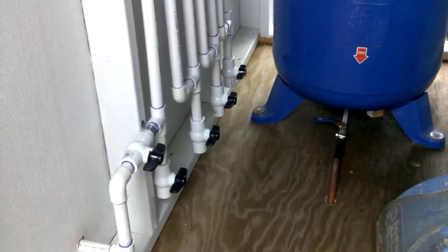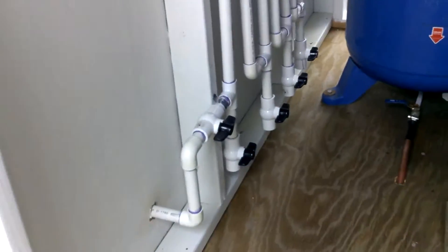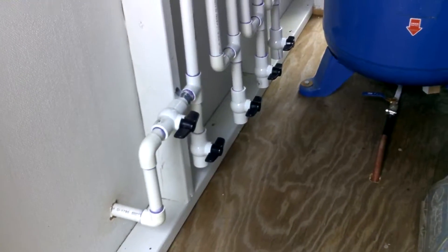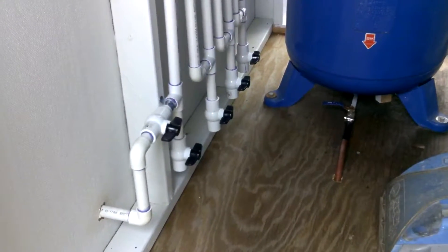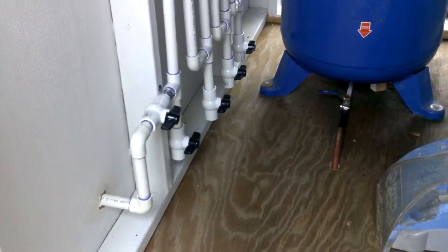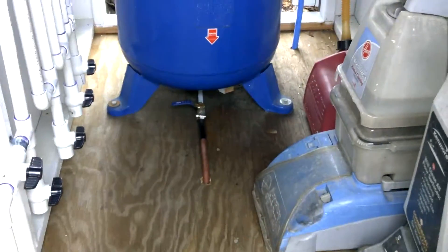It took a lot of cutting, a lot of sanding, a lot of gluing, and of course I got a cutoff at the end there before it actually goes into my shop, so I can get all the water out before I open the valve and let it go into my regulator. And there's the tank.